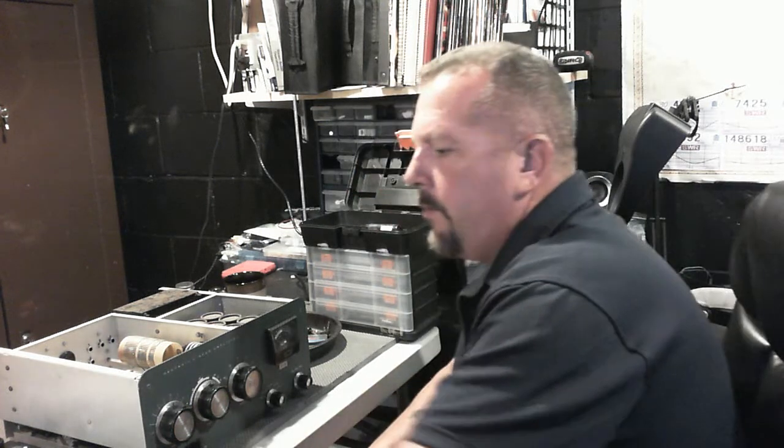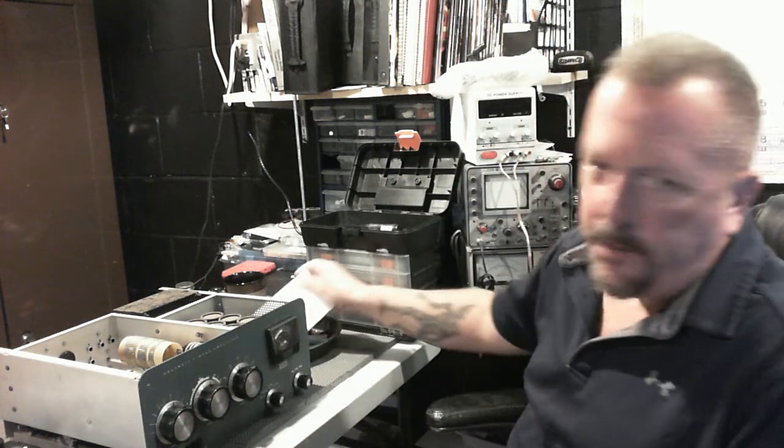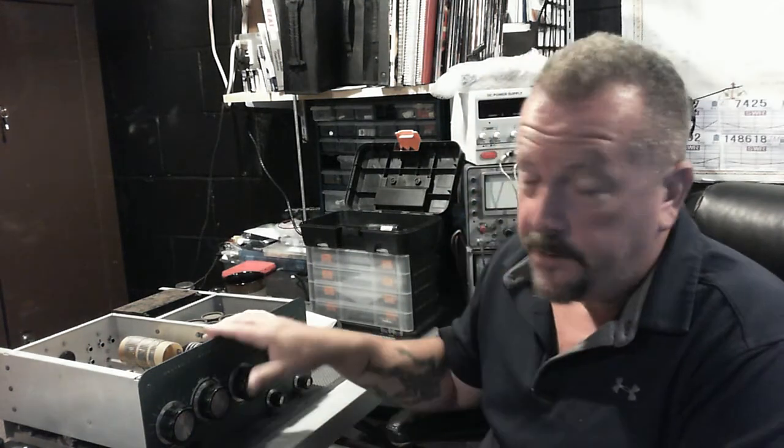We purchased this Heathkit SB200 back around March, and I had purchased a couple of other items to upgrade this amplifier with back then as well, but I haven't had an opportunity to push this project forward because I've been settled down with a bunch of other projects. So this has really just been sitting on the bench.